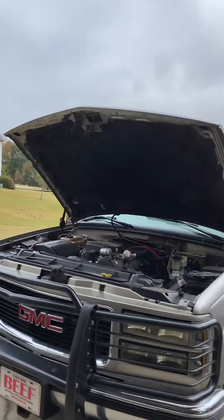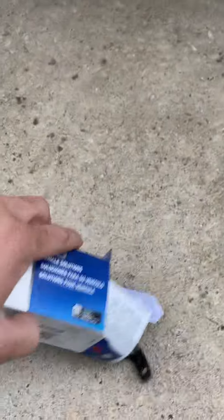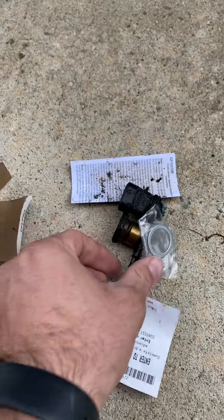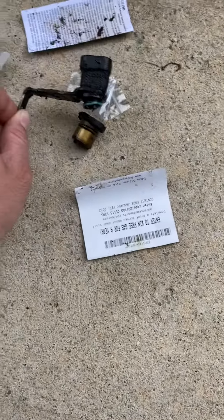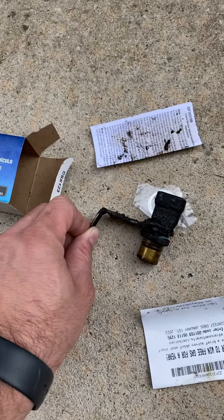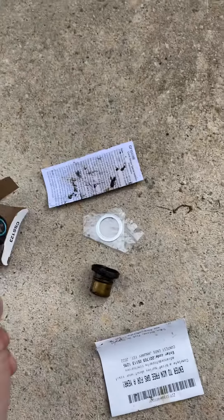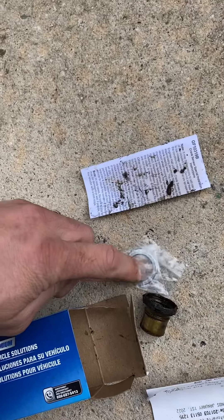This is the old crankshaft position sensor — it's actually fallen apart. It came apart as I was taking it off, or perhaps it came apart and that's why it broke. It's supposed to look like this; it's got a bracket. Obviously this one is really slimy from having oil on it — I had an oil leak that had just been fixed. Look at that — I didn't use that. I wonder if that was important.